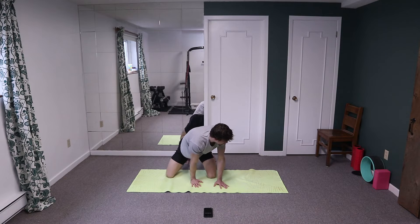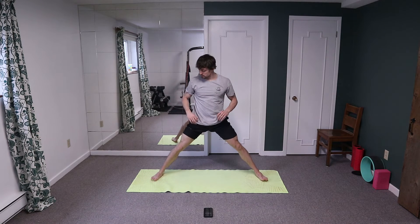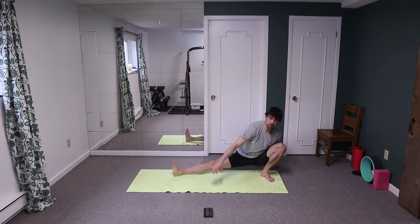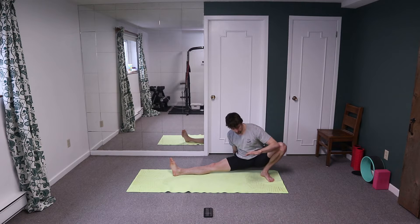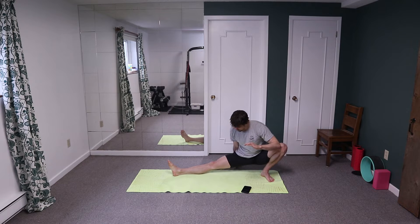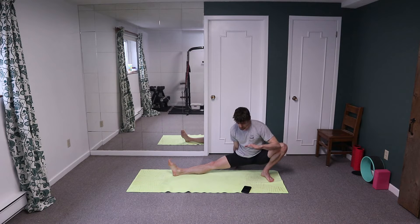Stand back up, come back into that cossack squat — nice and wide stance, big toes forward or 45 degrees out to the side. Come back, hand on the ground, load up that foot. Bring the hands behind you to get position and bring one elbow inside the knee. Hold for another 30 seconds, pressing up — then active: open the knee up, lift yourself off the ground a little bit and create some tension, as if you're holding that squat with hand assisted.